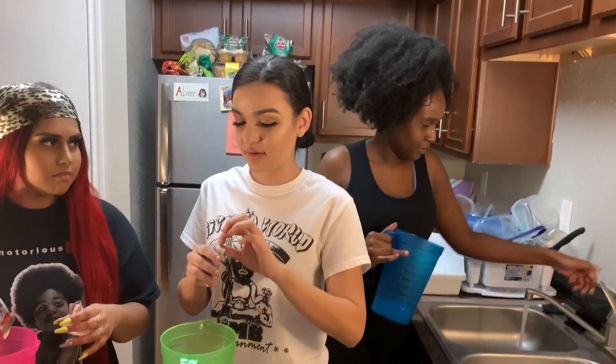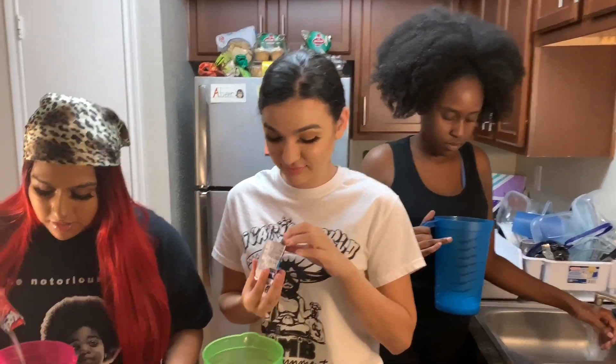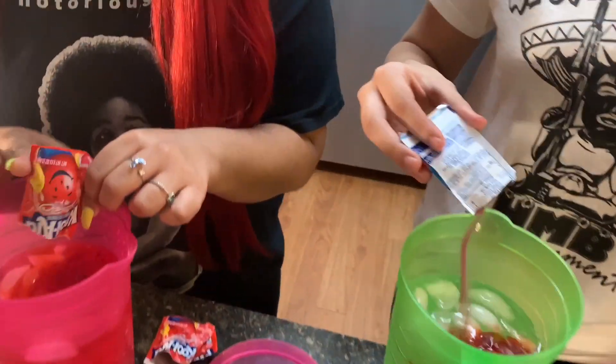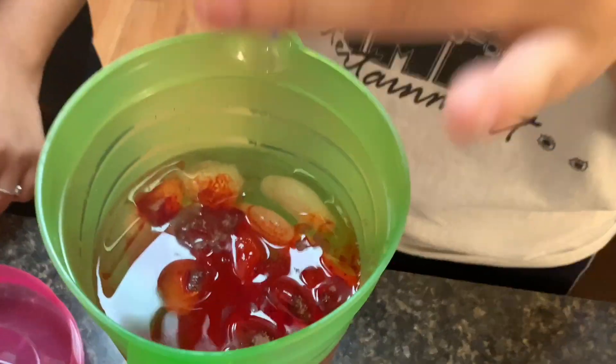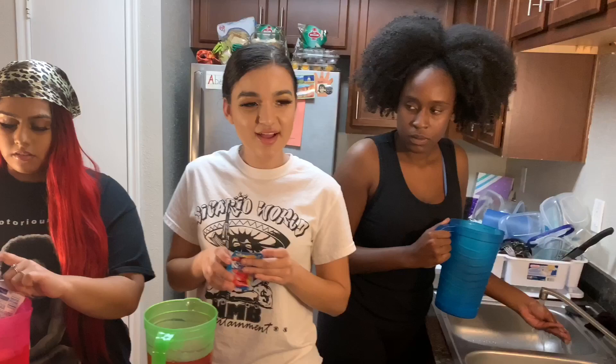You make Kool-Aid before? No. Nope. But I haven't. I don't know. Hopefully it's good. Oh, I thought it was going to be blue. Me too. I'm going to put both of them in there. Why y'all giving me advice? It's a competition.